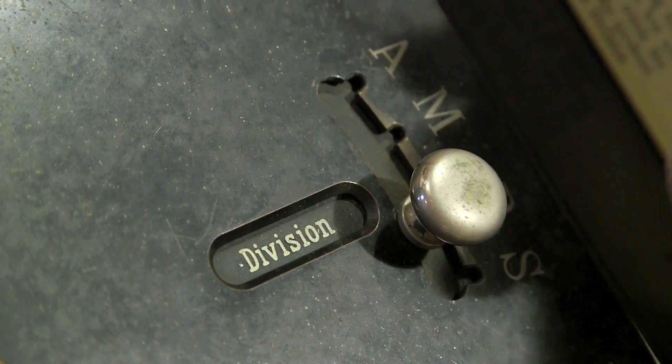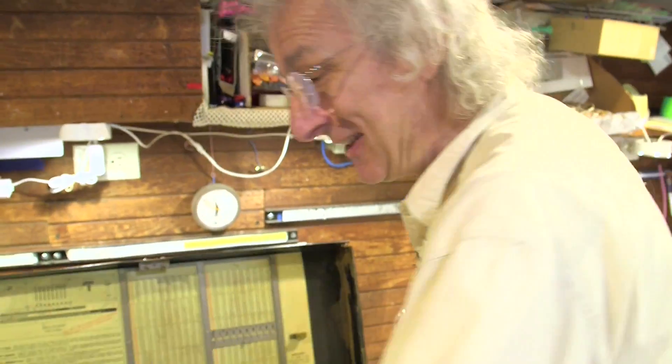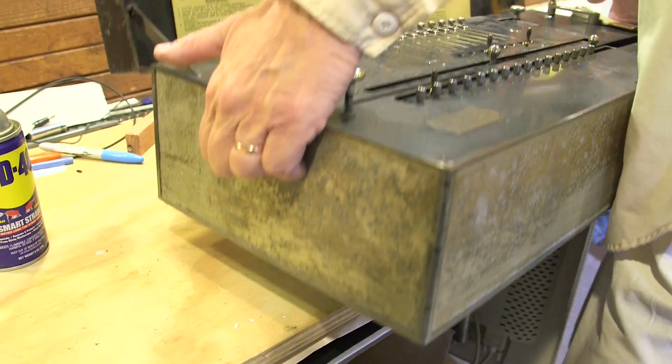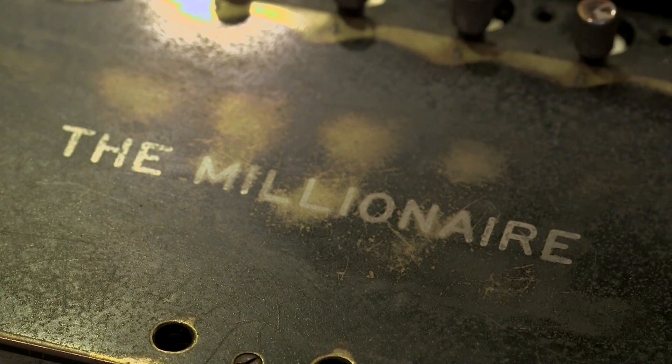It'll not only add, it'll multiply, it'll divide, it'll even subtract — so it's a four-function calculator. It has handles on either side so I can lift this up, and it only weighs 60 or 70 pounds. A portable calculator smaller than a piano — you can't get cooler than that.